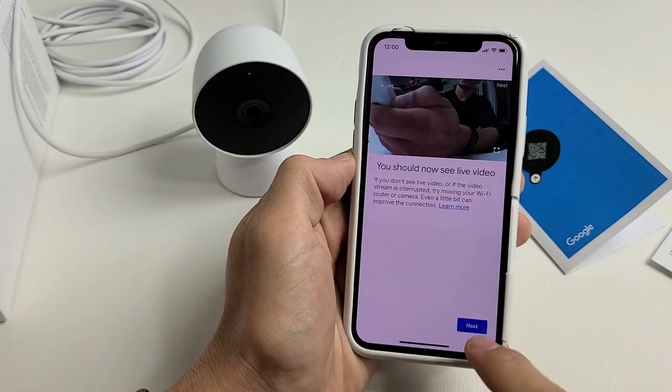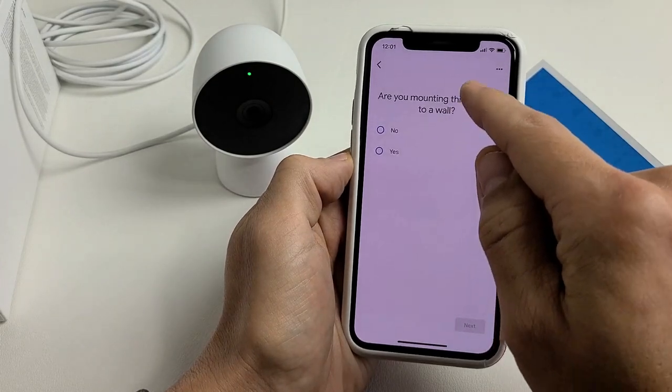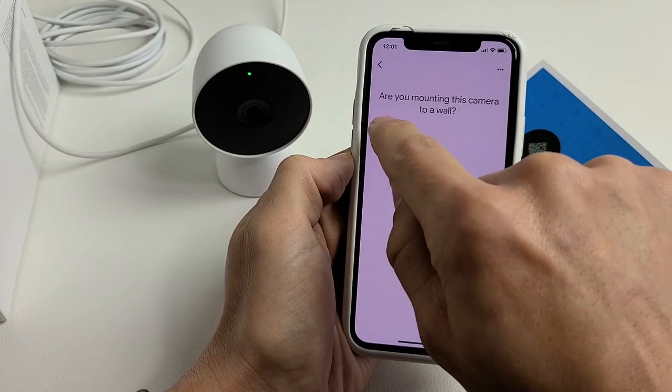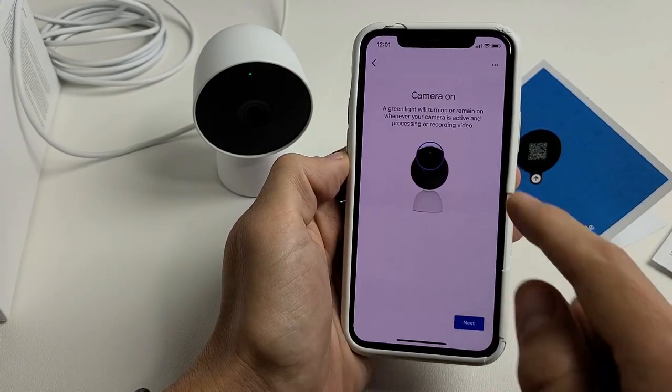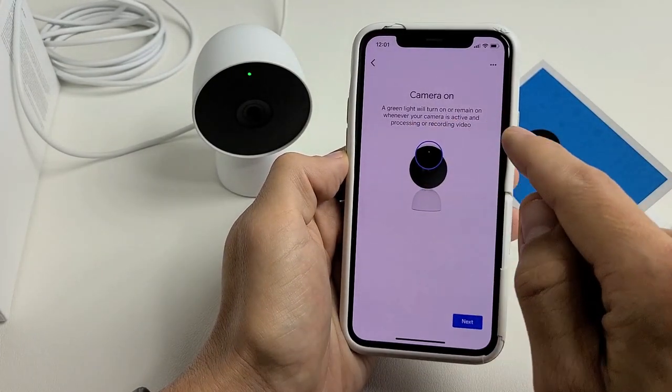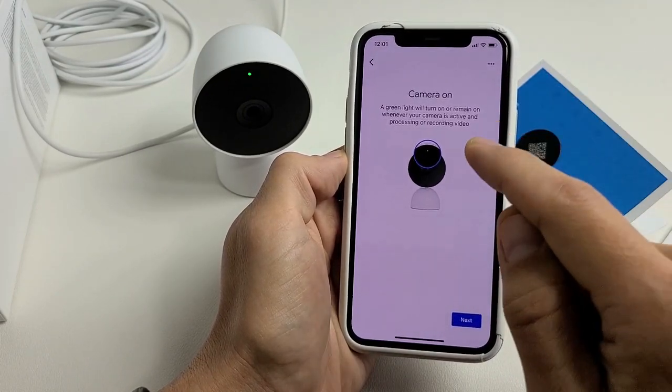You should see a live video — and yes, I can see a live video here. Tap next. It asks if you're mounting this camera to the wall; if so, tap 'Yes' for a mounting tutorial. I'm not mounting mine, so I'll tap 'No' and then next.